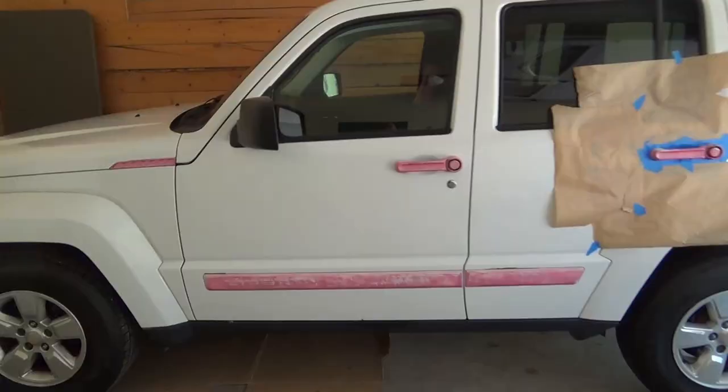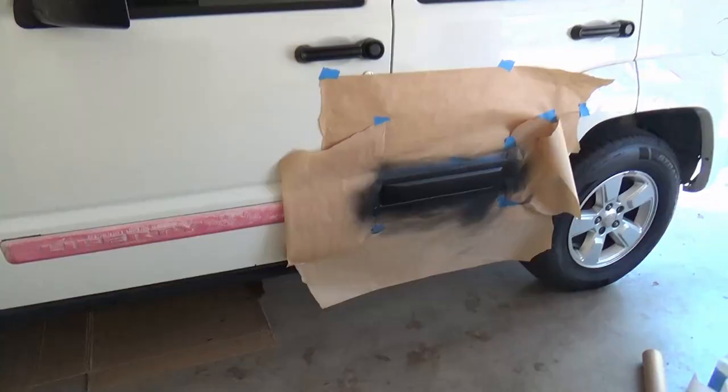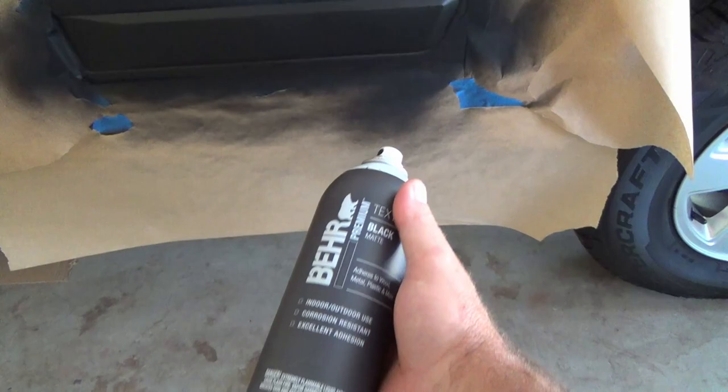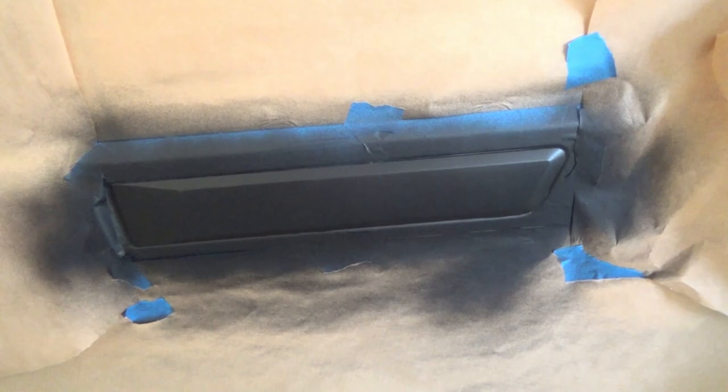It's time to do something with that trim anyway because it's obviously starting to fade and flake away. I'm going to finish all the trim pieces first before I start on the dent repair. Prep is very important when it comes to this stuff. I'm using a Behr product this time — textured black matte. It puts on a really nice coat onto the trim and I'm really happy with that.